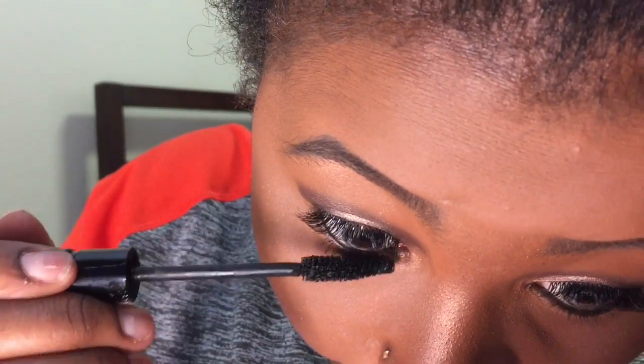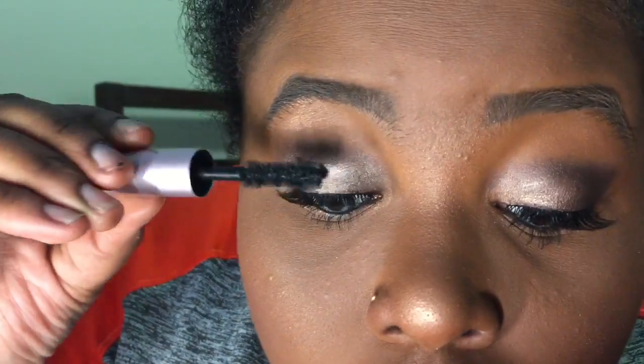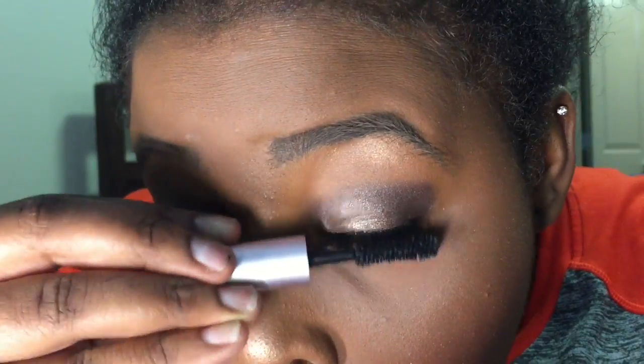Now I'm using my MAC False Lashes mascara on my under lashes, and sometimes I use it to blend my natural lashes with the false ones. It just depends on my mood or if I'm in a rush. I kind of go back and forth between the Better Than Sex and the MAC mascara — it doesn't really matter, both of them work very well especially on my bottom lashes.